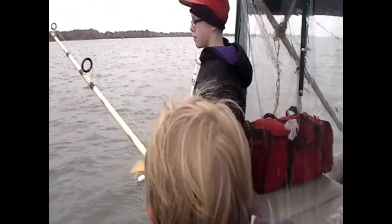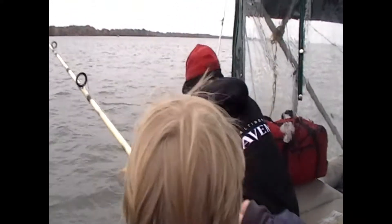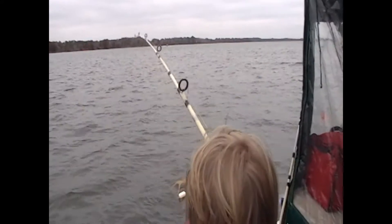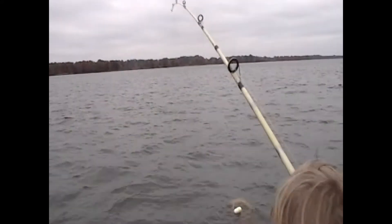Alright, set that one aside. Get the net, Andrew. Work it, boy. You got him coming. You got him on top of the wall. That's a good one. That's a good one.